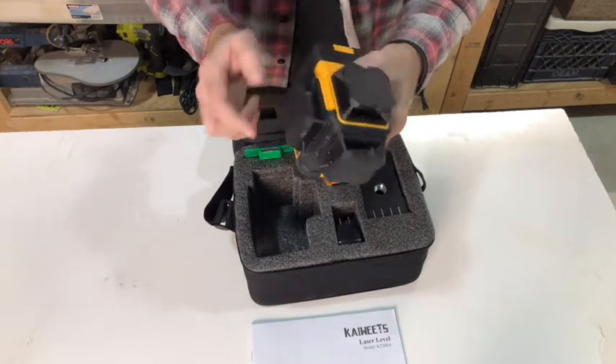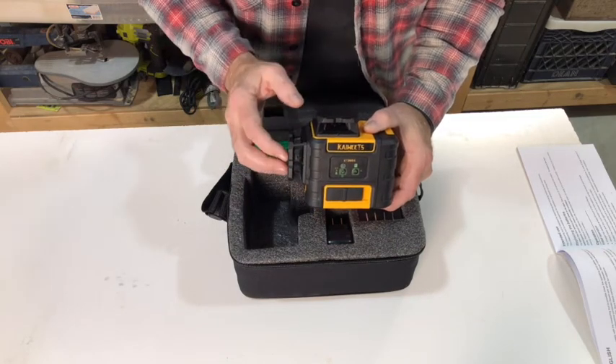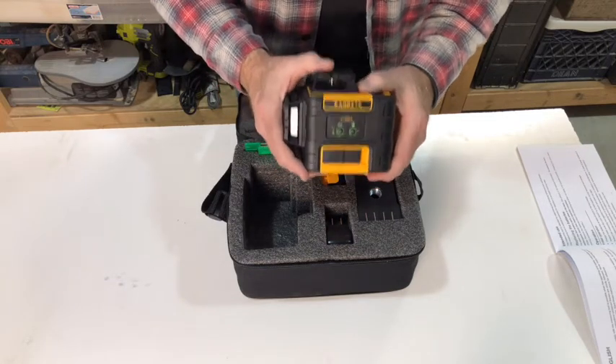And there are the lasers. Before we get into it, a word of safety: never look into the laser — you can burn your retina. Never leave children unattended around this unit or others like it, as they can cause permanent eye damage.